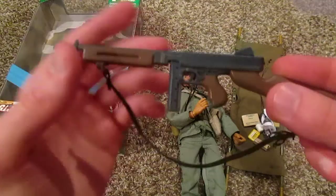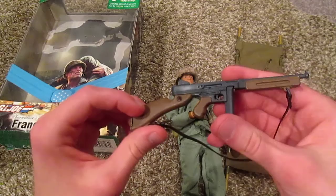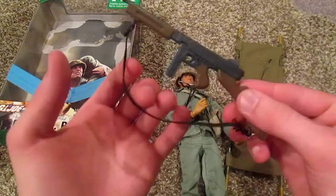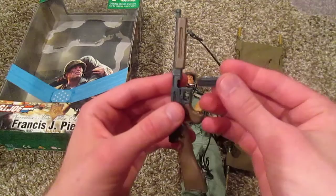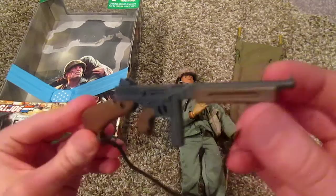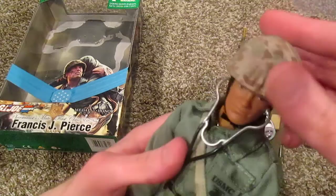Let me show you the Thompson — it's a really cool gun. You don't see this gun a lot; in fact I've only seen it twice, meaning I only have two figures that have it: obviously Francis Pierce, and the Pointe du Hoc D-Day collection GI Joe who also comes with one. We have a nice firm elastic strap so we can strap it over his back, and the magazine does come out. Just a really nice gun — they did a really nice job with it.